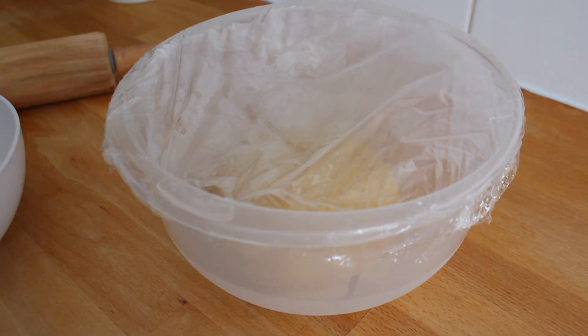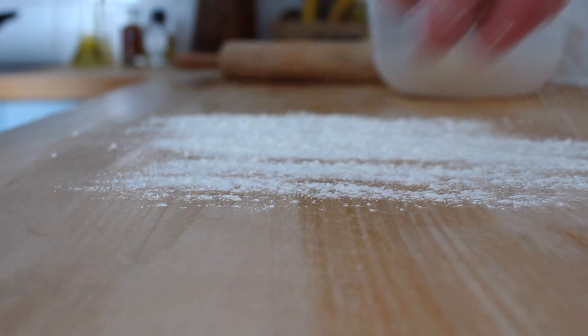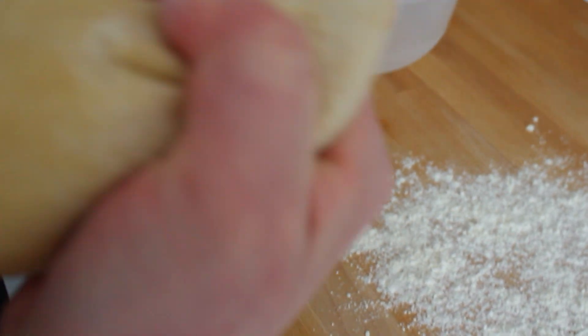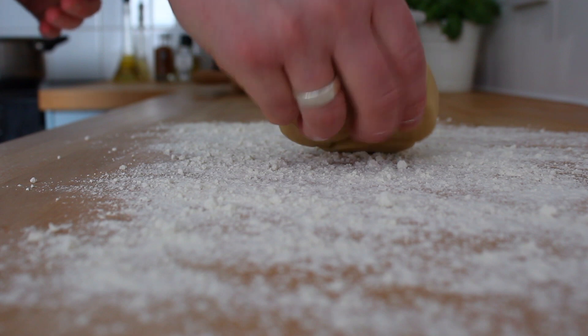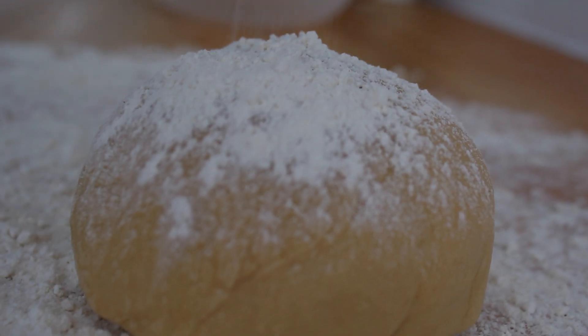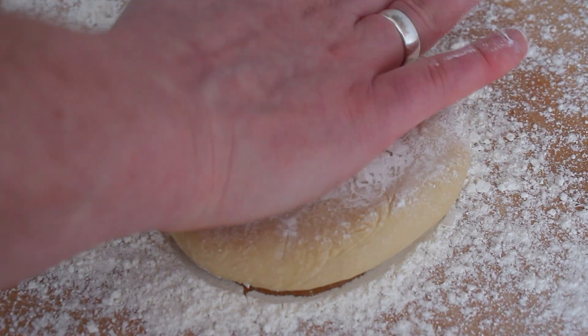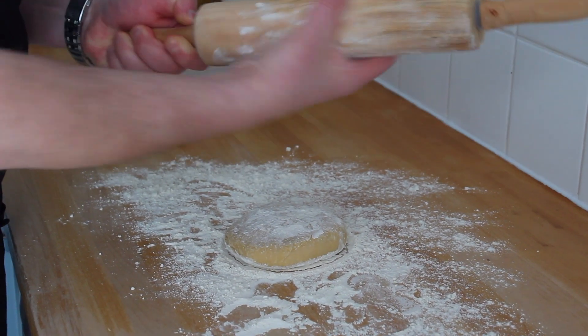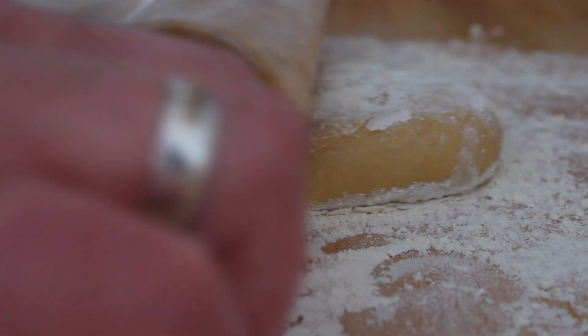After 30 minutes, bring your dough back from the fridge. Take some flour and dust your working surface. Now cut your dough in half, put it on the table, sprinkle a little bit on the top, and press it gently to make it flat. Grab your rolling pin and cover it with a bit of flour to avoid sticking it to the dough. Time to roll the pastry.